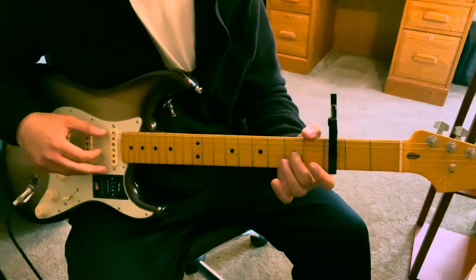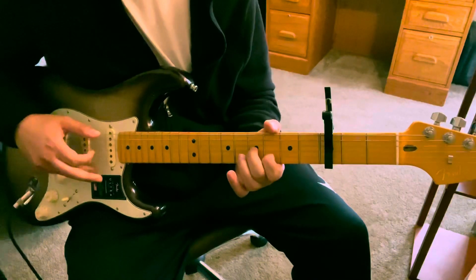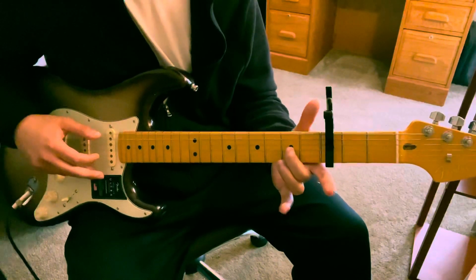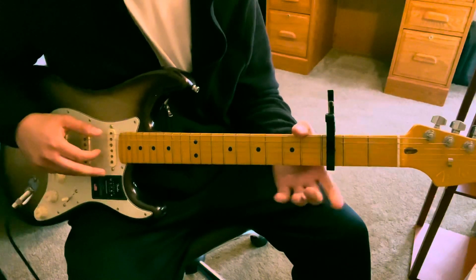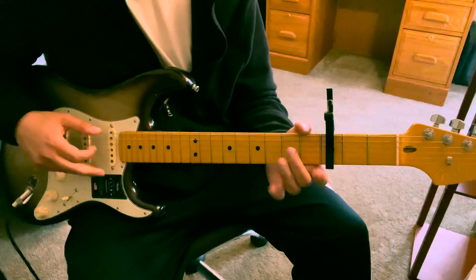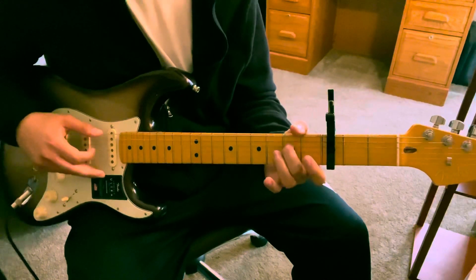So he's going to slide from the second fret to the fourth fret on the G. Then you're hitting the B string on the third fret, back to the fourth fret G. Then you're coming back to the second fret G, and you're hitting the open G. Back to the second fret, back to open again, and then second fret D.